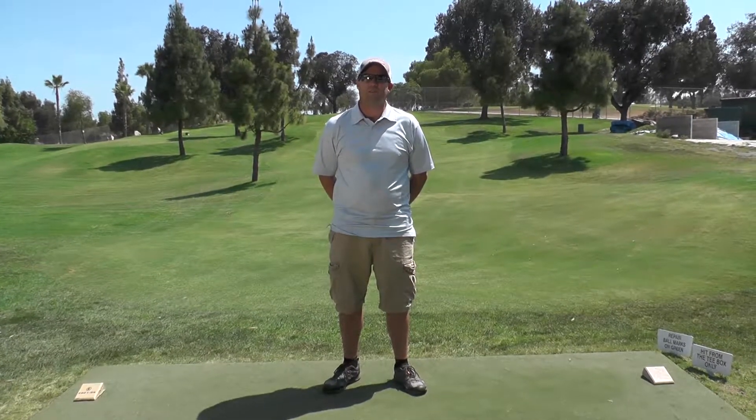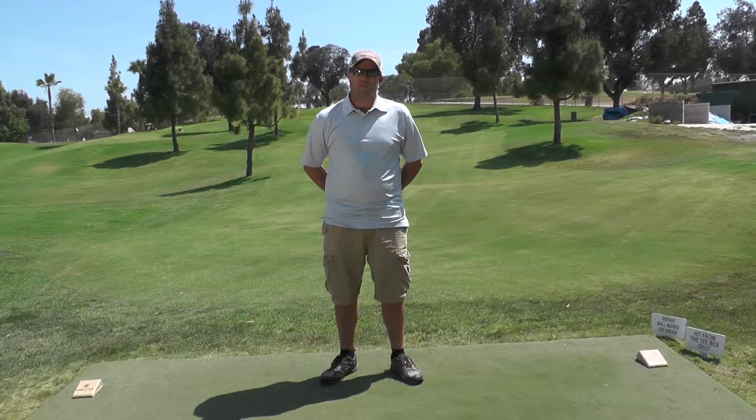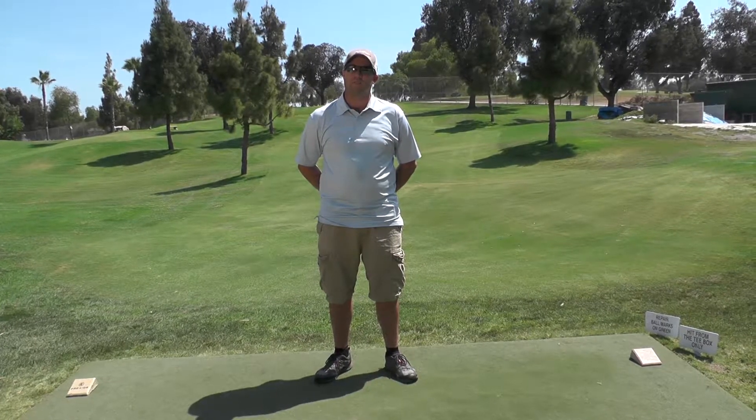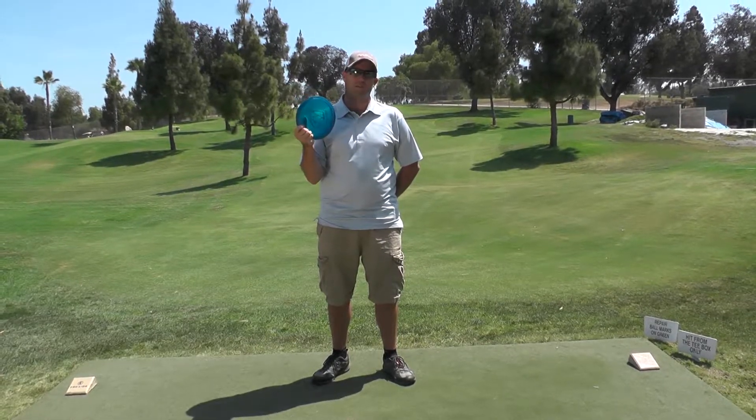This is hole 13. It's a 278-foot par-3. It's an uphill shot with a dangerous green in front of it. It's really deceiving and you can easily land short. I like to throw a T-bird just to make sure it gets there.